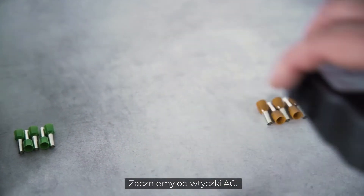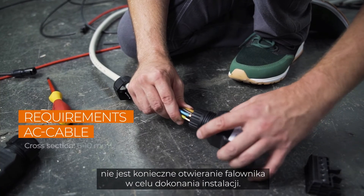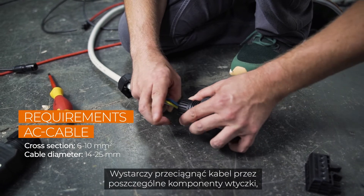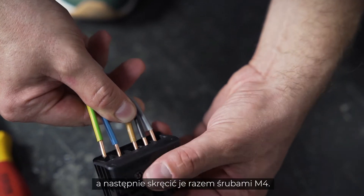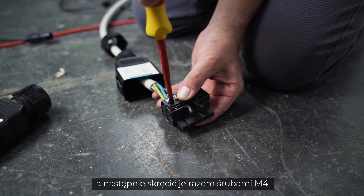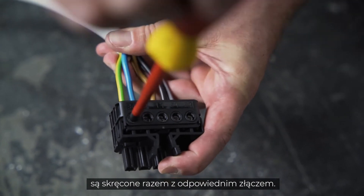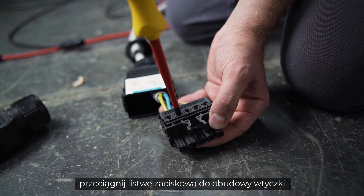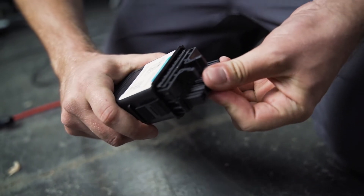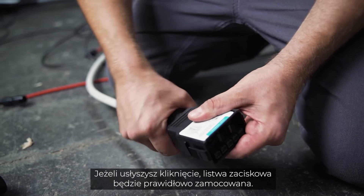We start with the AC plug. Because of our handy plugs, you don't have to open the inverter for installation. Simply pull the cable through the individual components of the plug and then screw them together with M4 screws. Make sure that all cables are screwed together with the correct connector. When all cables are in place, pull the terminal strip into the housing of the plug. When you hear a click, the terminal strip is properly engaged.